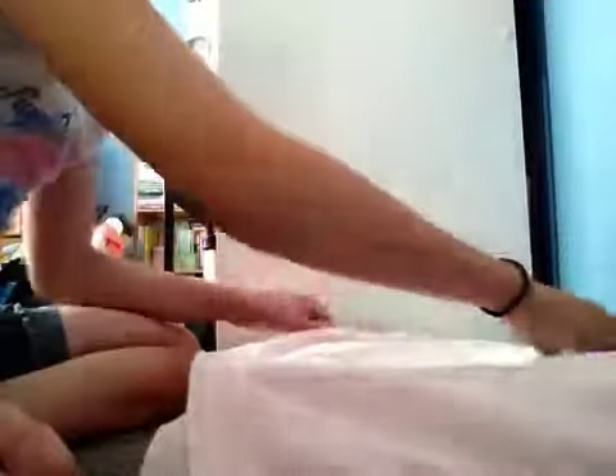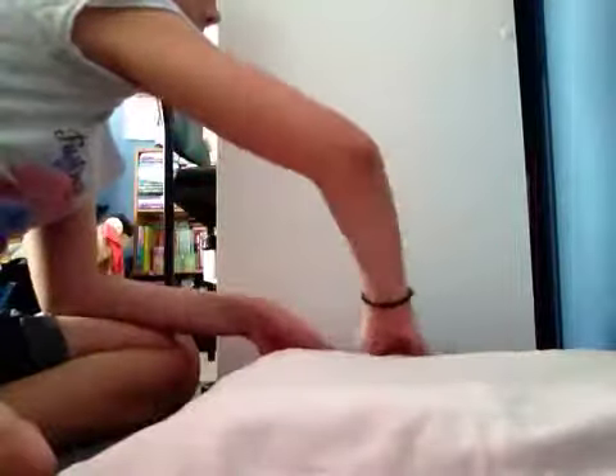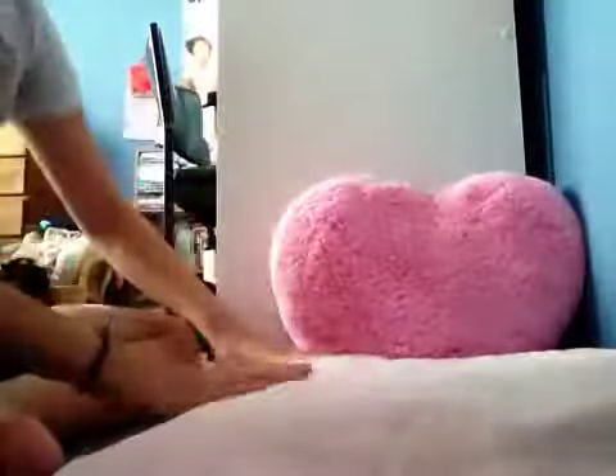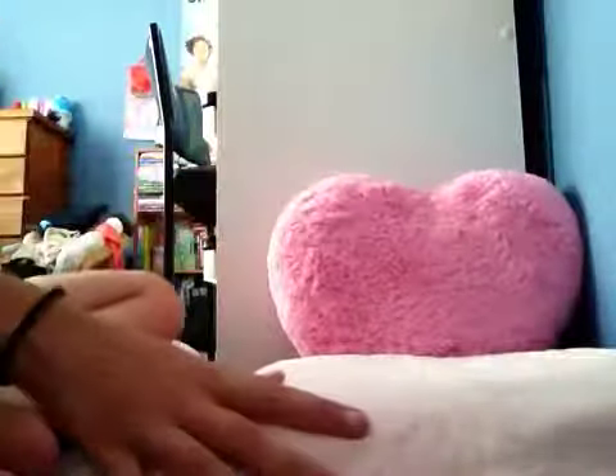Now what you want to do, you want to get your pillow protector, fold it in the heart, and go like that. Now you want to just fold it in the heart. Make sure that you have to have some space. Then after you have this stuff, put the pillow — the big love heart pillow — there.